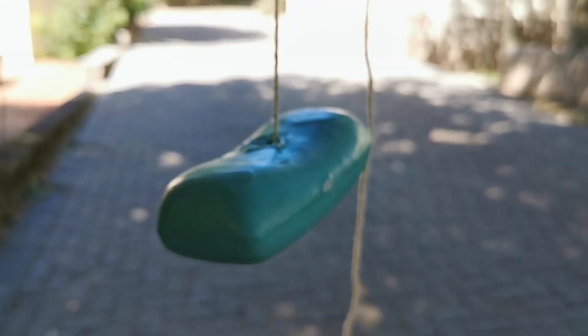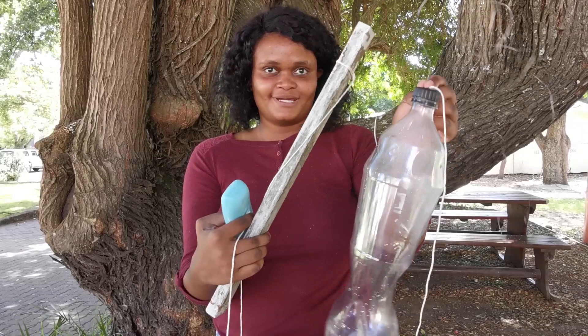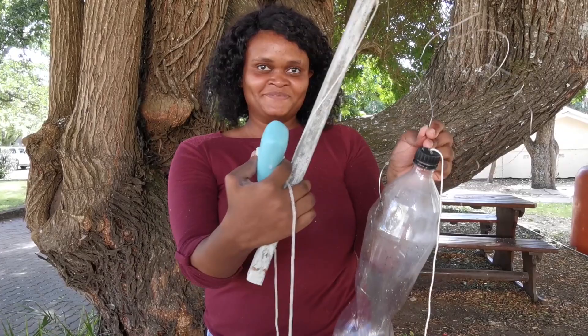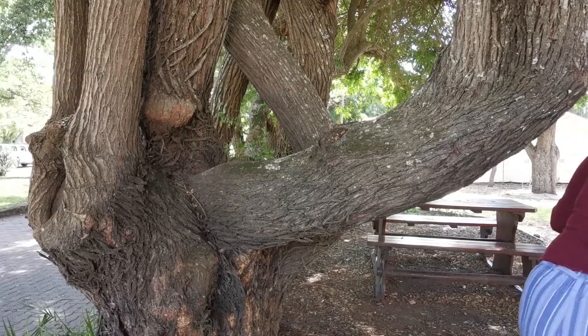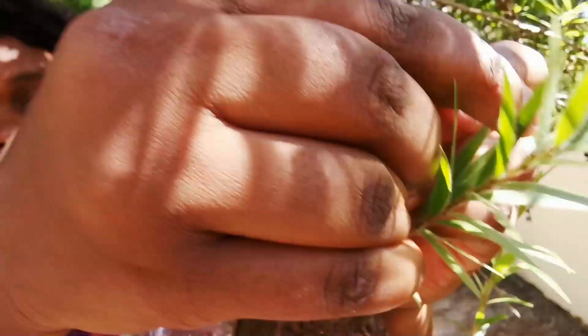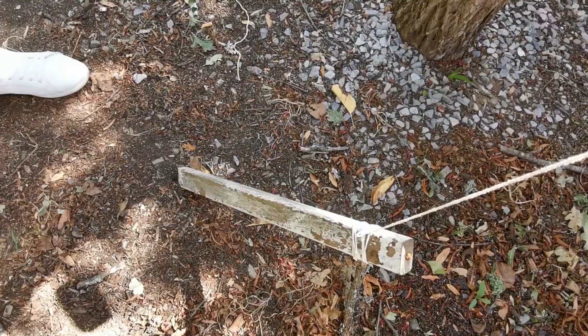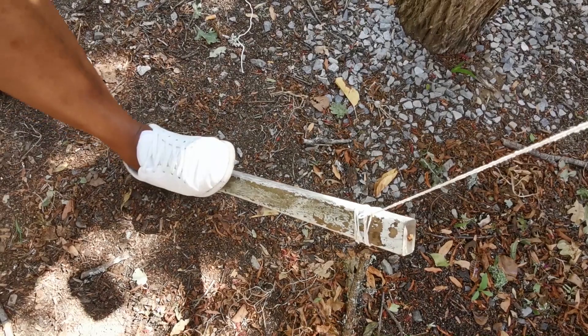Now we've made the tippy tap. That's your bottle — check. Your plank — check. And your soap on a rope. I'm sure you can't believe it was so easy to make. Now let's go and install it. Find a handy tree and tie the wire around it. Don't forget to fill your bottle with water. Make sure your plank is at the right distance, and adjust the string length if needed so you can reach the water when you press with your foot.